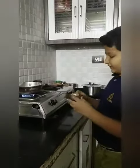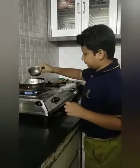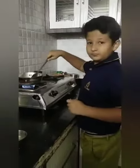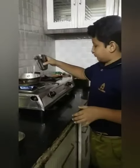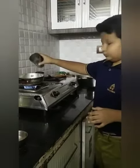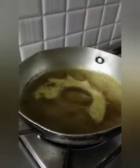After the vegetables, add some Maggi masala and stir it, then add one glass of water. Heat it until the water boils. Now you can see the water is boiled.